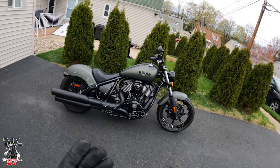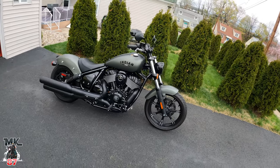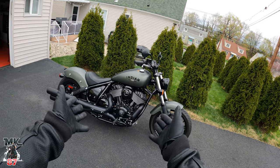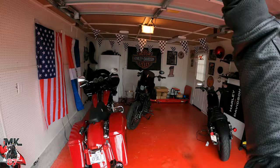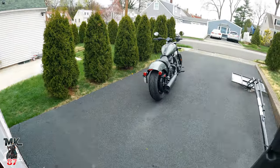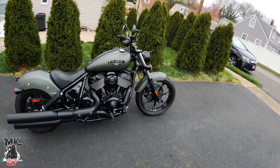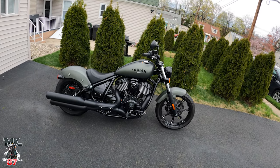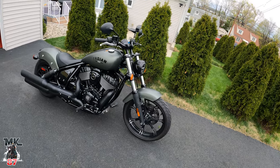Welcome back to the video, guys. Finally we're gonna be doing some Indian Chief content. If you're new to the channel, this is my Indian Chief for the next month and a half or so. Inside the garage I've got my Harley-Davidson Roadglide, my Lowrider S, and the Iron 883 which I sold. Super happy to have this bike in the stable — I loved riding it out in Arizona last year at an Indian press event and fell in love with it.